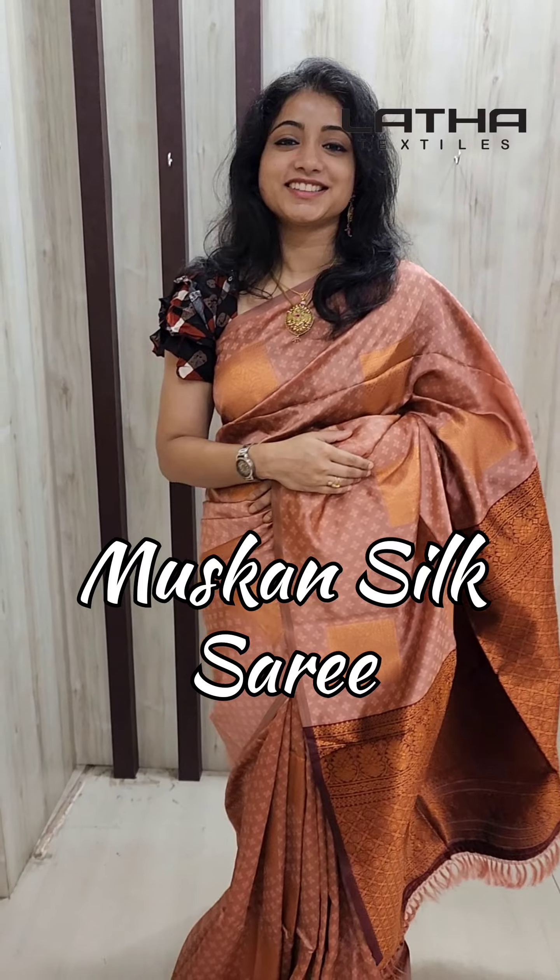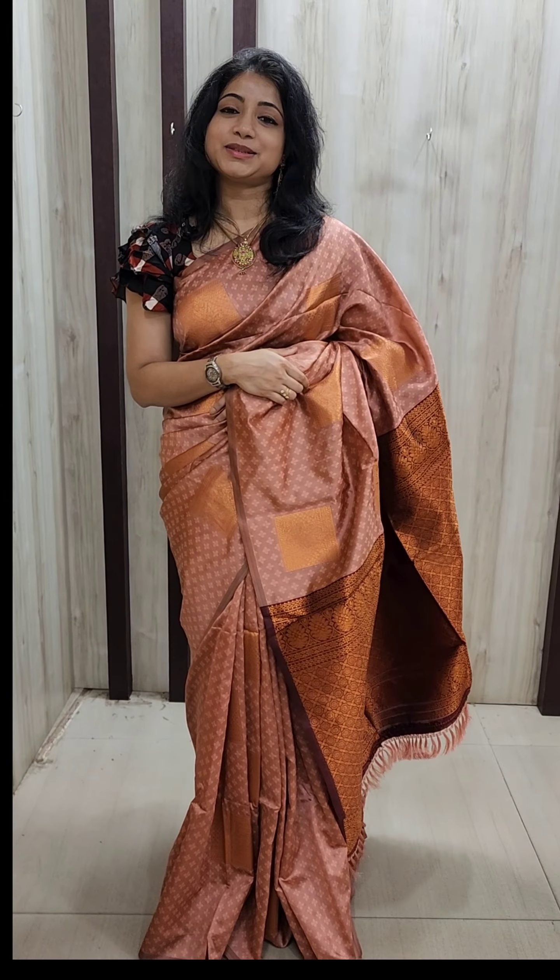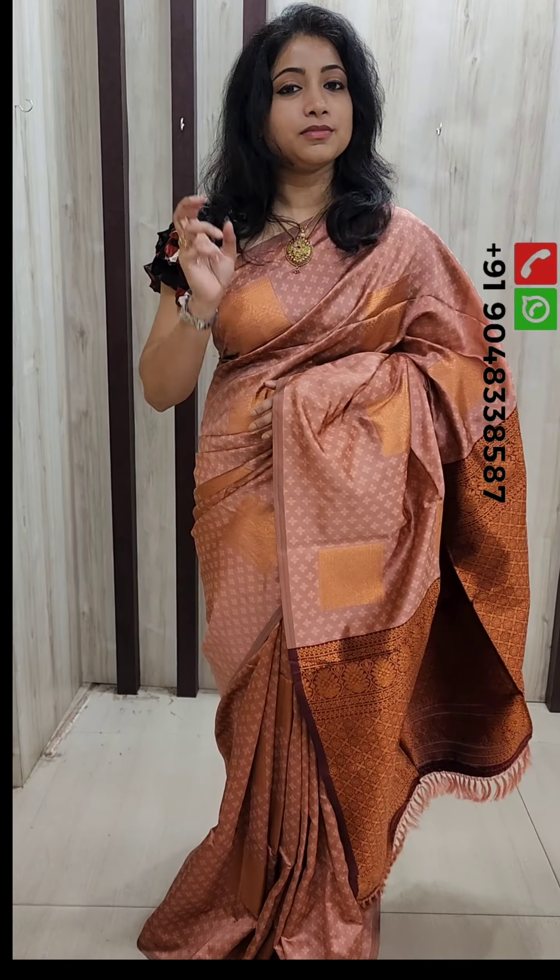In the musk-ansill fabric, the beautiful light of the copper weaving, it is in the affordable range. It is a light mauve color.